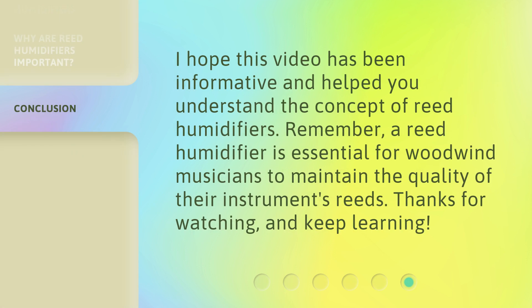I hope this video has been informative and helped you understand the concept of reed humidifiers. Remember, a reed humidifier is essential for woodwind musicians to maintain the quality of their instrument's reeds. Thanks for watching and keep learning.